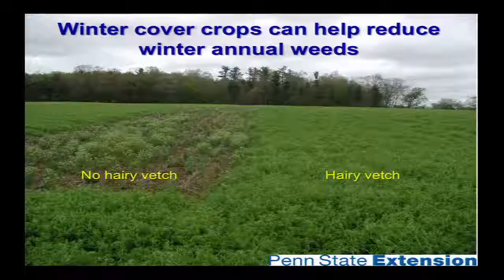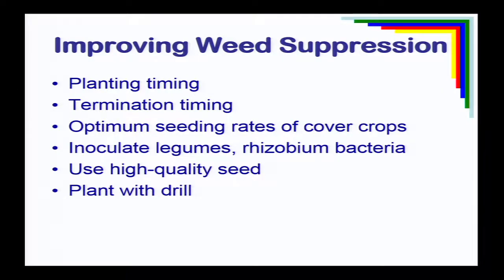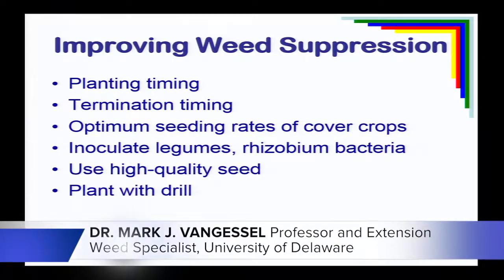This is illustrated from Penn State — a hairy vetch trial where they left a strip out with no hairy vetch. You can see it's loaded with mustards in that strip. There are still mustards over in the vetch area, but the number is a lot less — fewer and smaller, meaning more susceptible to herbicides. How can we manage cover crops to improve weed suppression? It comes down to optimum planting date, when we're going to kill it, and using the right cover crops for the right situation.